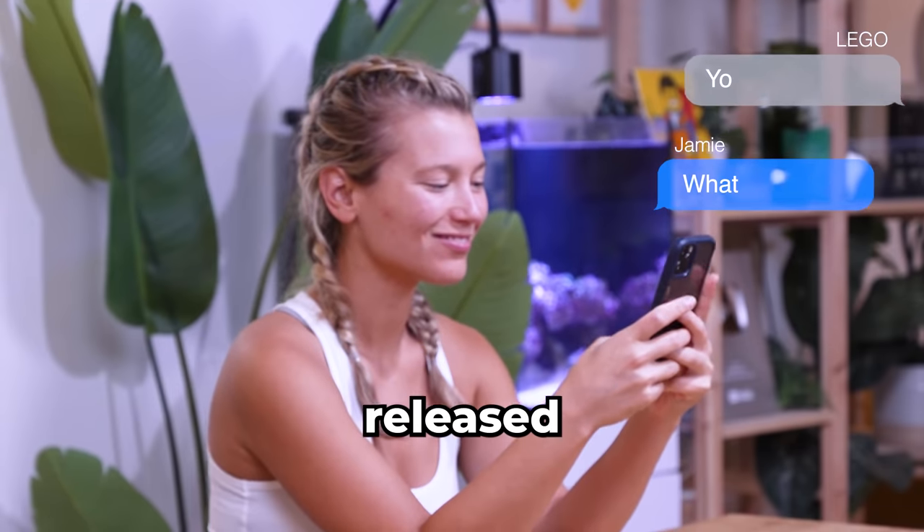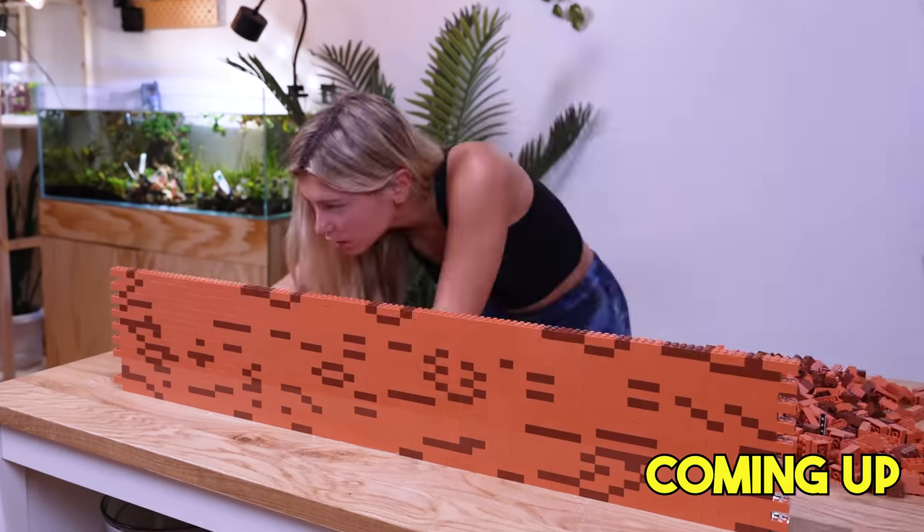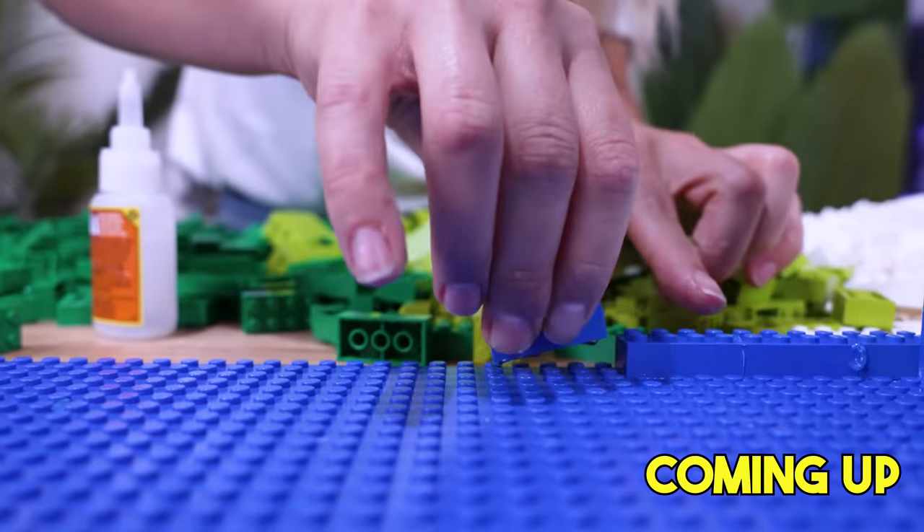So when I heard that LEGO released its first ever fish tank, I got really excited. And this gave me an idea — what if we built the world's first ever fish tank made entirely of LEGO?